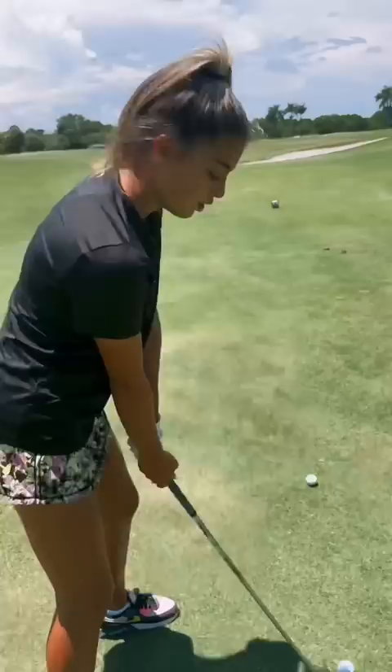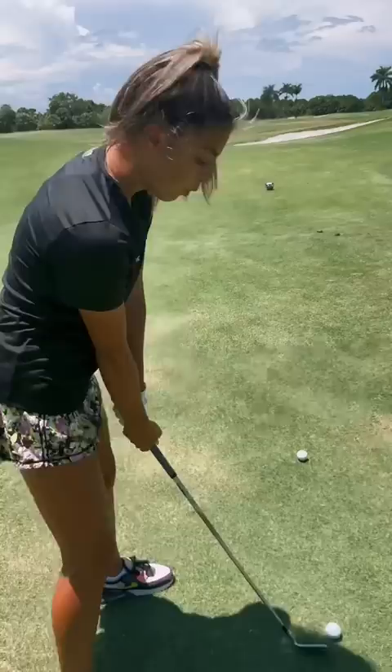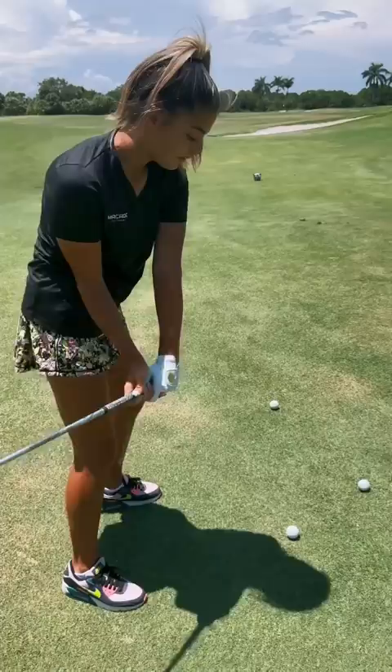Recently my miss on my golf shot has been a pull, and there are most likely two reasons why you're pulling. Most people will come super over the top and feel like they're hitting the outside of the ball to pull, or you're like me and have the tendency to be a little bit shallow on your downswing but then you're shutting the face before impact, which also causes a pull.